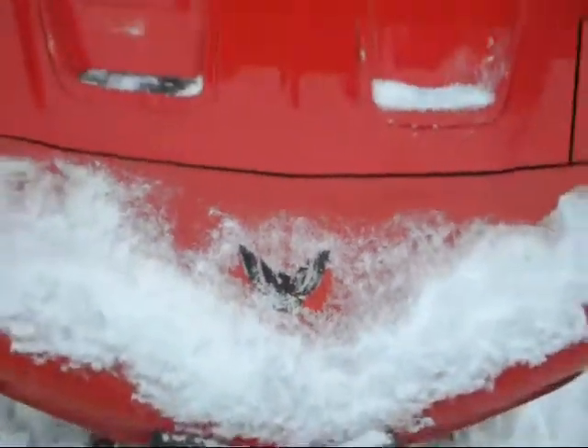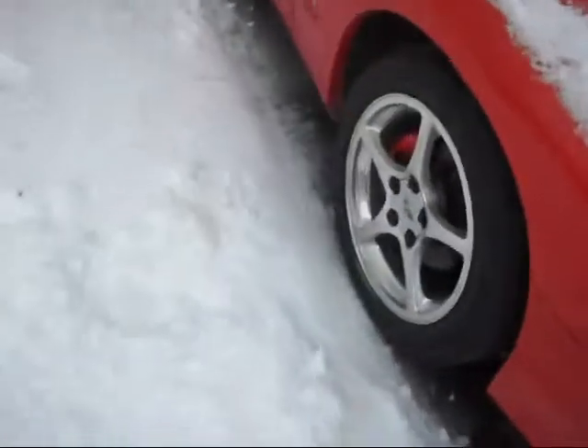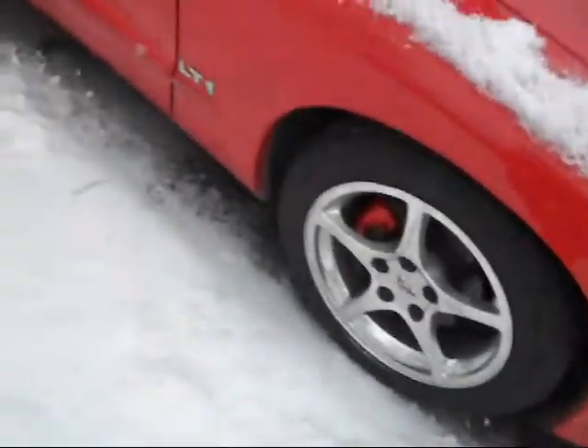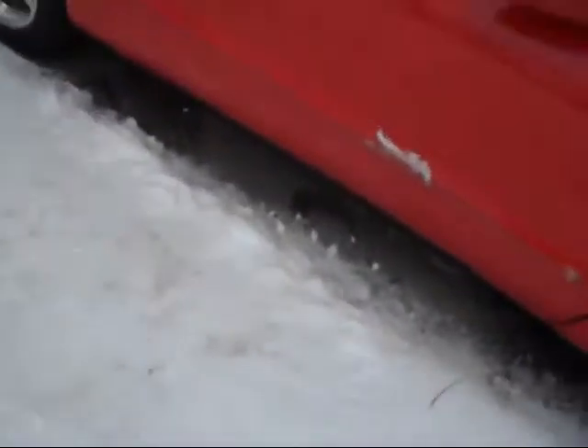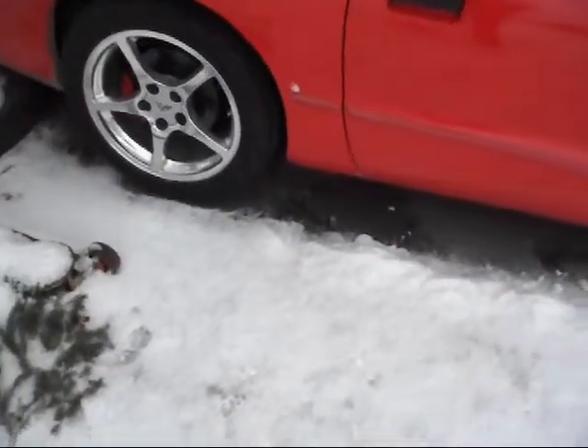She just sits in the winter — no driving. Too much salt, sand, nasty shit everywhere. That thing's filthy right now, needs a bath. Well, that's my Firebird.